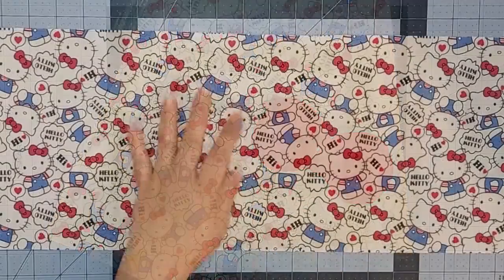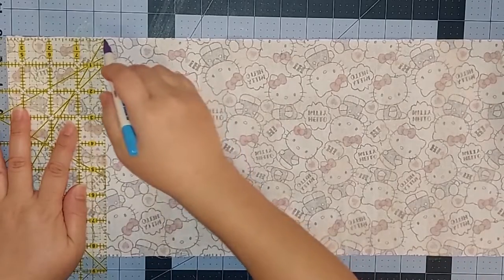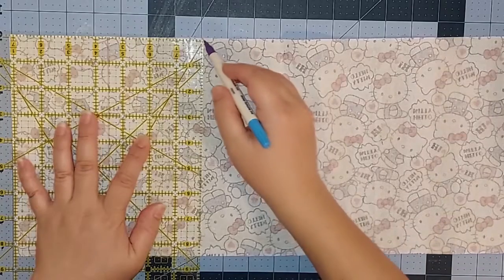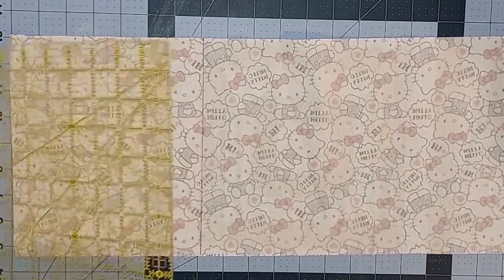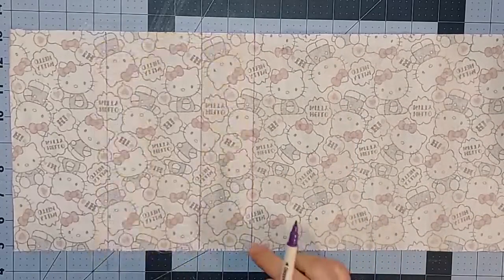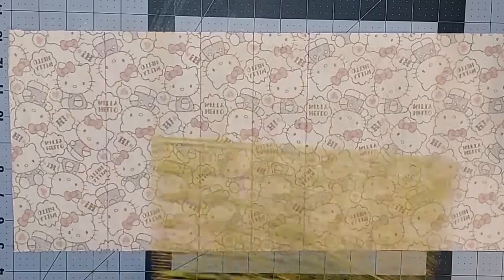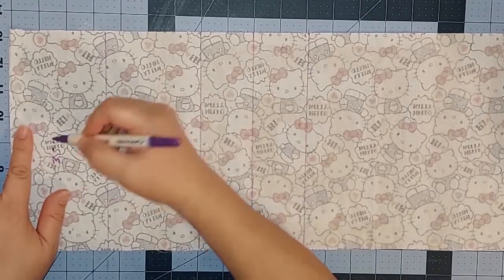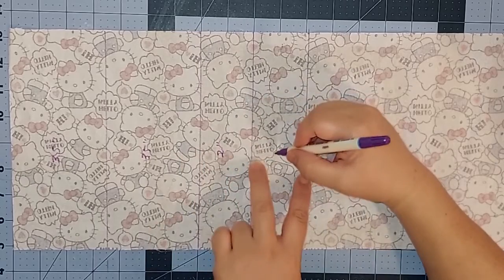We're going to start by making the fold lines on the back of the fabric. We're going to mark 3.5 inches and then another 3.5 inches — this will form the divider for our dollar bills. Then we're going to measure 2 inches and another 2 inches, which will form the divider for the credit card section. In total we should have four sections: two that measure 3.5 inches and two that measure 2 inches.